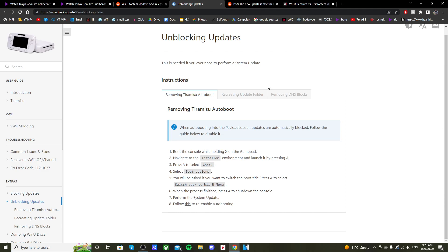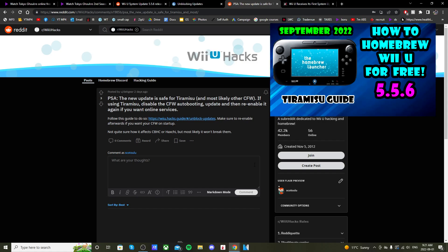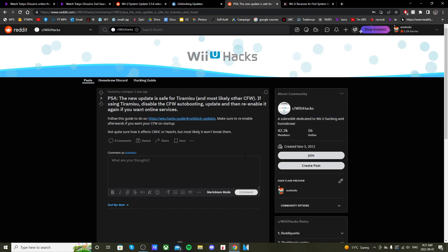Another thing to mention: you are still able to hack your Wii U with Tiramisu on 5.5.6. I made a video recently on how to do that, so check that out if you want to learn how. If this video helped you in any way, make sure to leave a like — I hope you have lots of fun on your Wii U. Take care!